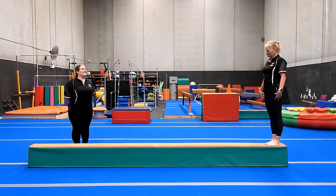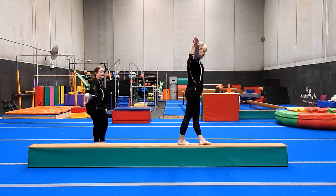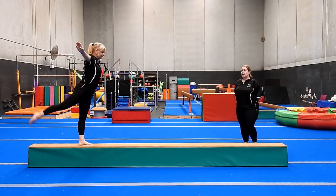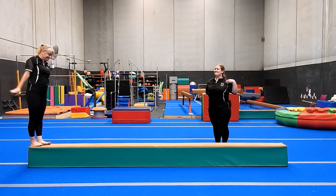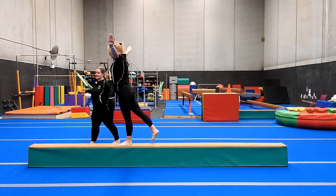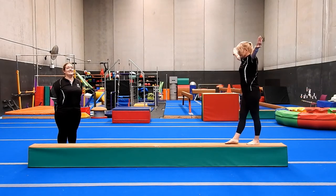Next we're going to do our back kicks. Back kicks can be a little bit tricky because you have to really think about it — switch your brain on. You kick, then step, kick, then step. We're tapping to make sure we know where the beam is. Miss Kim is not leaning forward as she kicks. We want you guys to keep your chest up and keep it nice and open. We're not worried about how high you're kicking — this is the beginning stage of learning to kick on the beam. We're concerned about your chest staying up, staying nice and open, and maintaining your balance.